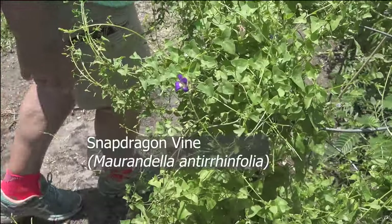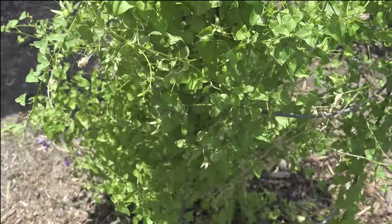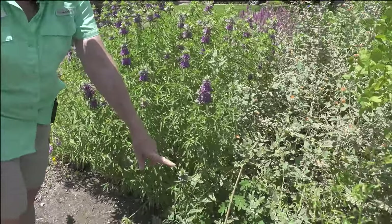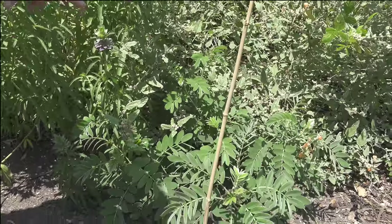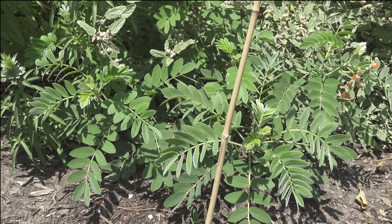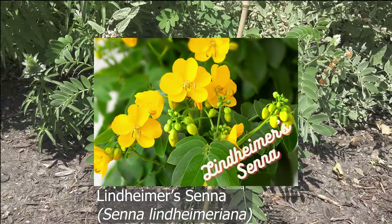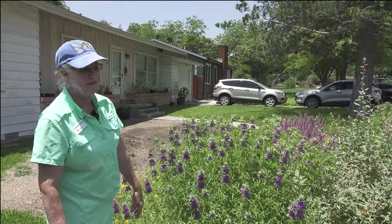Snapdragon vine is a beautiful little vine and it will reseed freely — we're going to find out where it decides to come up. One of my favorites coming up right here is the Lindheimer senna. They froze back really hard over the winter so they're small, but several of the sulfur butterflies host on it and the sleepy orange absolutely adores that plant.